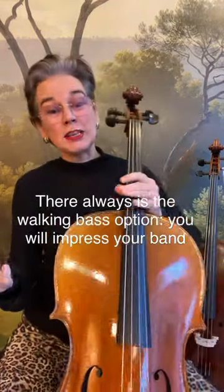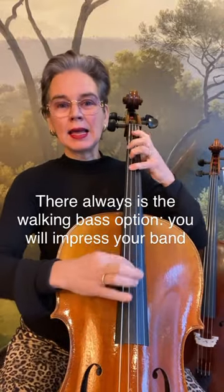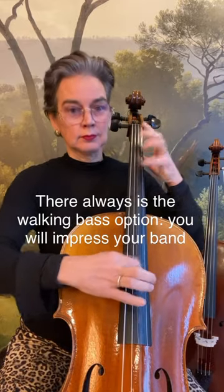And then last but not least, use a walking bass. Na-na-na-na-na-na-na — is that the third note of the chord?